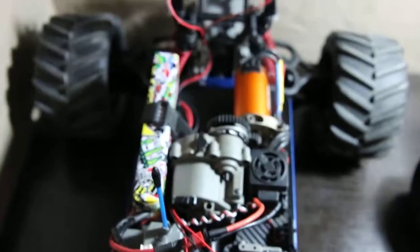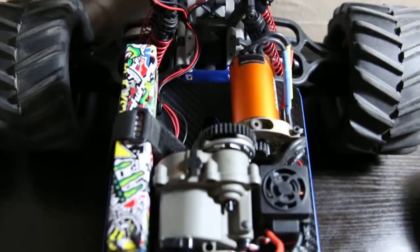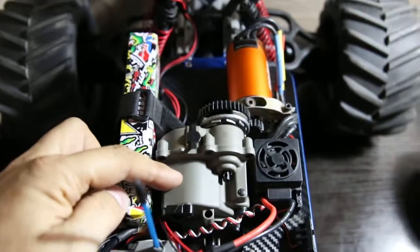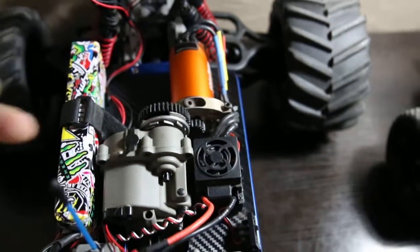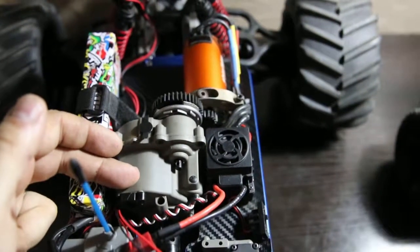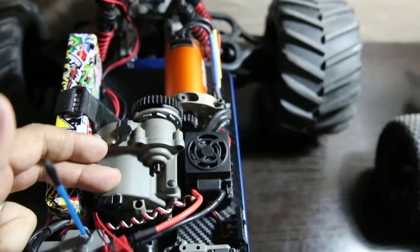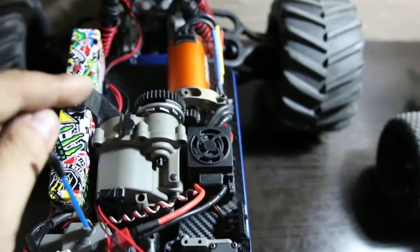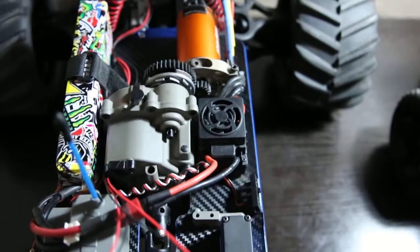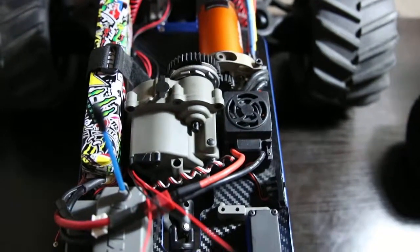So you guys can see the better view here — the gearbox. I've just added a mod: took out the first gear, left it in second gear, and in second gear I just put six screws around. It's just the mod that you guys can see on YouTube, everybody's doing, and that is holding on pretty well.